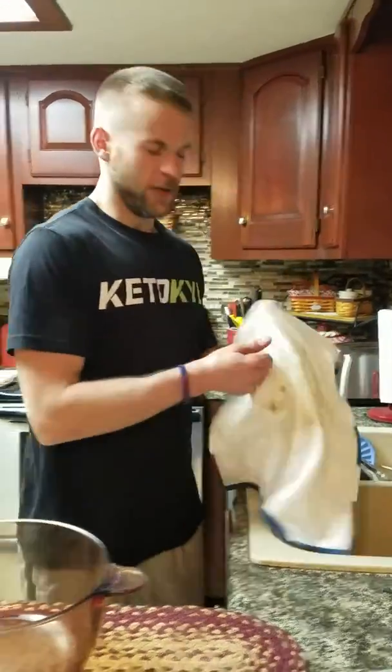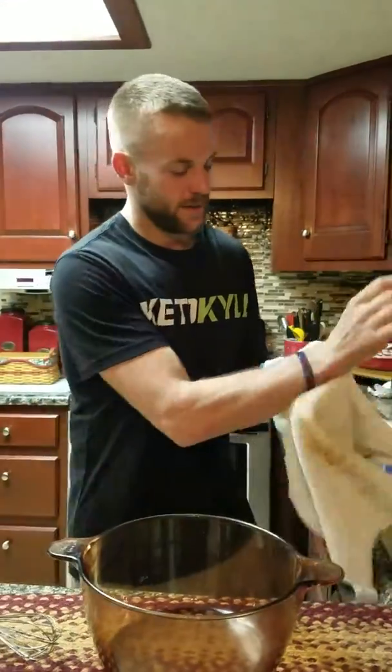Hello and welcome to another edition of Keto Kyle's Kitchen. Today we'll be making Sausage Ball Puffs.